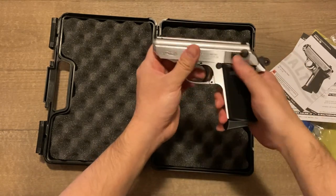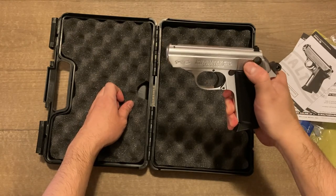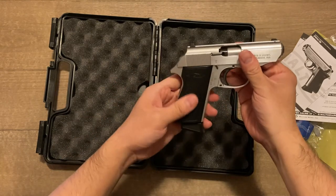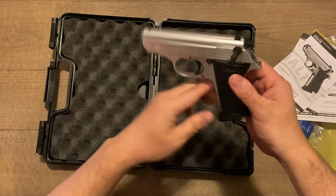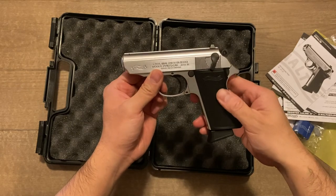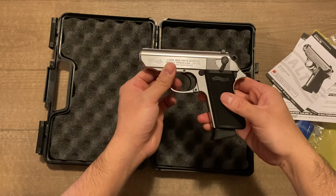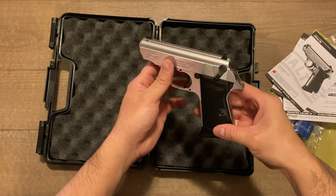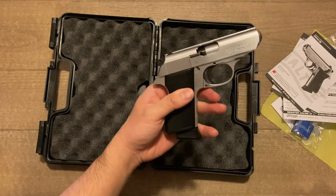You've got your safety lever here, which is made out of plastic, and also your decocker. The grips are made out of plastic — they feel comfortable enough out of the box and have Walther engraved at the top. Those can obviously be switched out for something of your preference — you can stick with the plastic out-of-the-box grips, or replace them with something wooden or rubber.